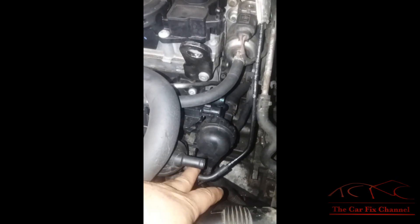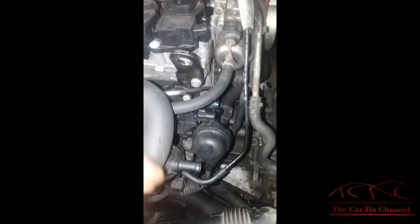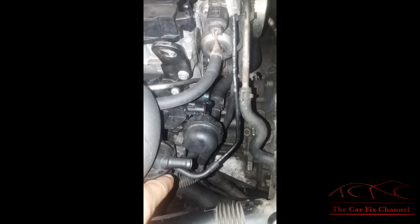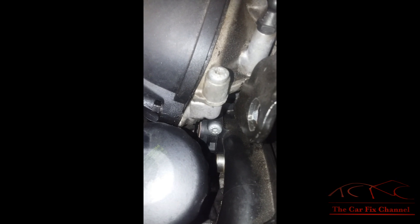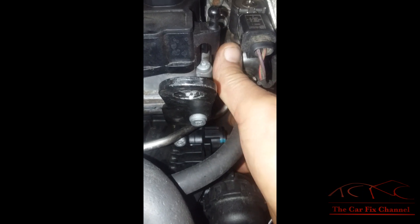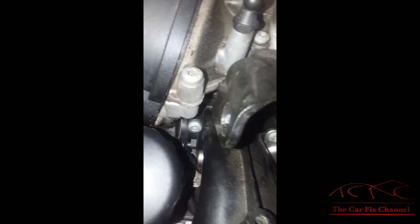I've already checked the vacuum coming from the vacuum pump and it was okay. The actuator is working correctly and the solenoid is working. The position sensor for the flaps is actually behind the oil filter — it's in a difficult spot. If I move the flaps by hand, the percentage of the flap position should change, but it's not changing.